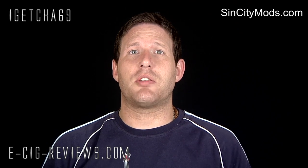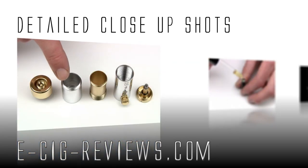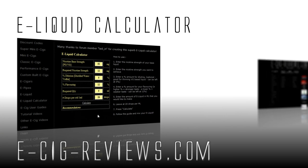I'm not going to bother doing scores and marks out of ten — it's a novelty item. If you fancy trying one out for yourself, go along to www.sincitymods.com. Thank you very much for watching, and come visit my website at www.ecigreviews.com — that's e-cig-reviews.com. Cheers guys, happy vaping, see you later.